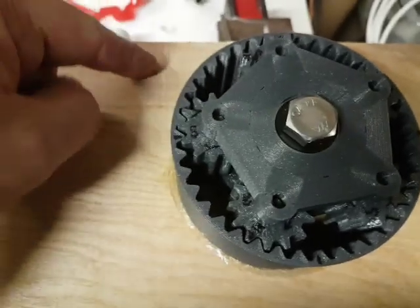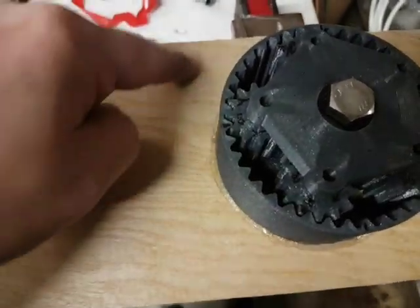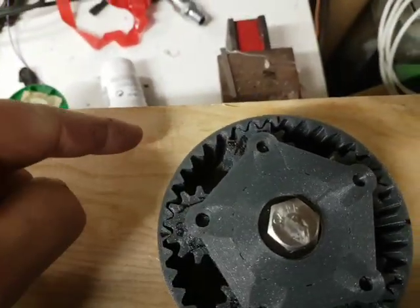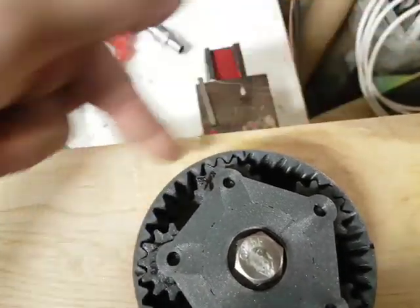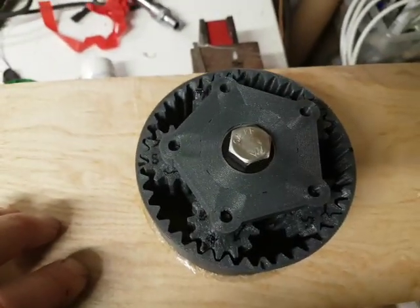Now we're going to print a structure that can hold a bunch of magnets and an arch on each side, and I need the same polarity on the same side. So let's see how that works.